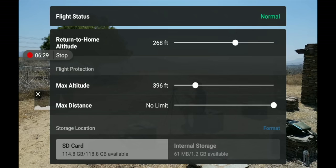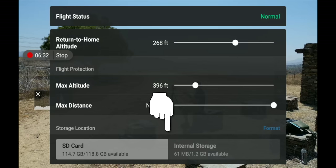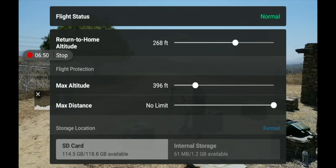Underneath max distance is storage location. When you put an SD card in you can swap between SD card and internal storage here. These are grayed out while recording, but otherwise you can flip back and forth between SD card and internal storage.